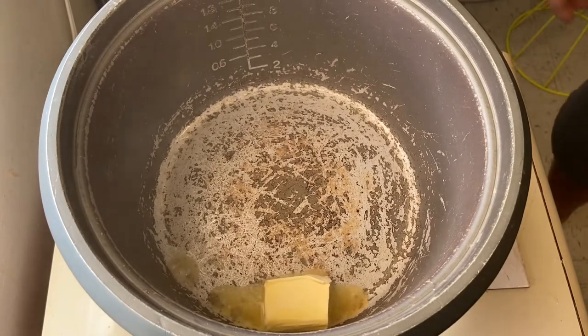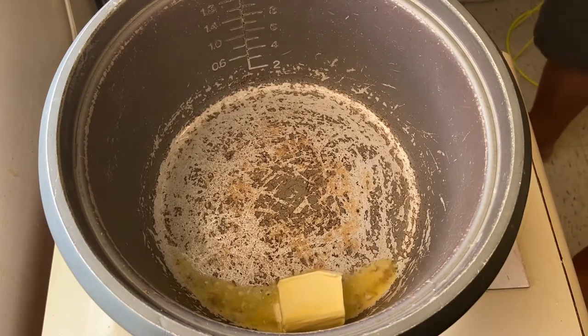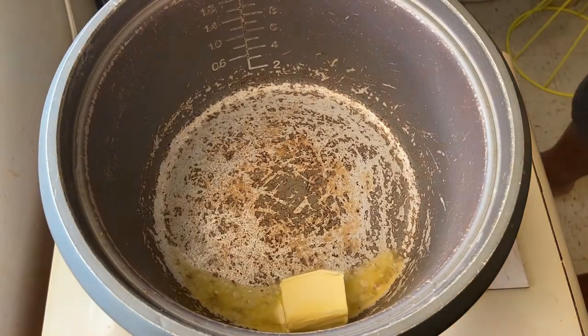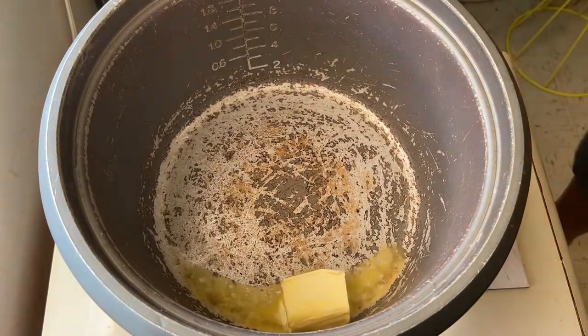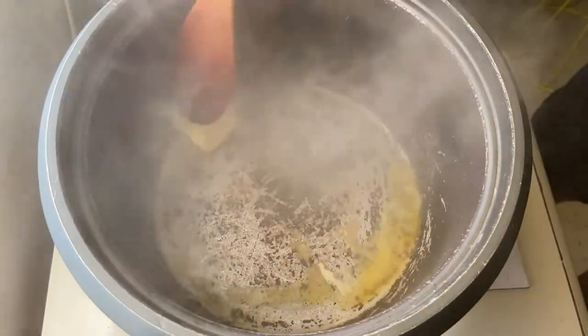Prepare to heat the pan and put a quarter cup of butter po para siya nating panggisa. Stir continuously po para hindi masunog yung butter.